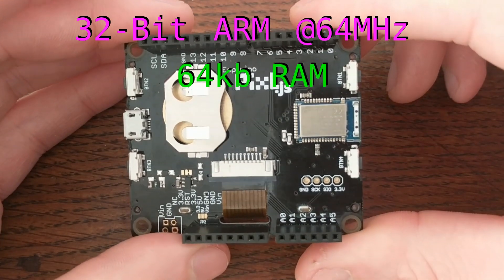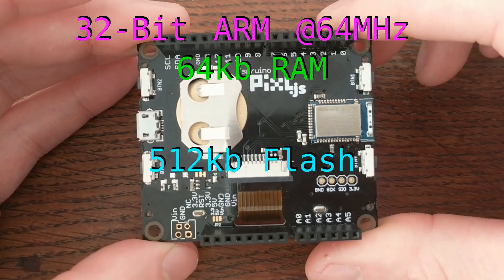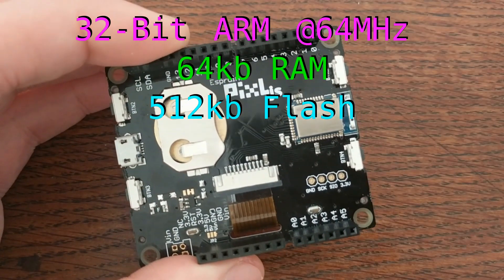For memory, the board has a total of 64 kilobytes of RAM, and for persistent storage it offers 512 kilobytes of onboard flash.